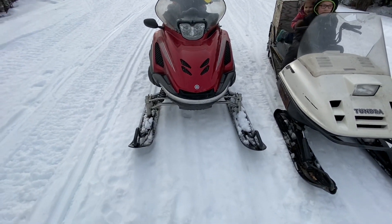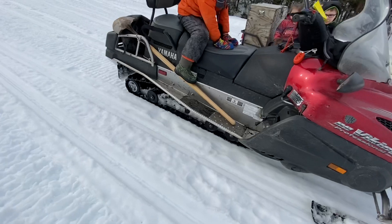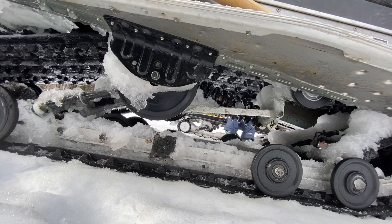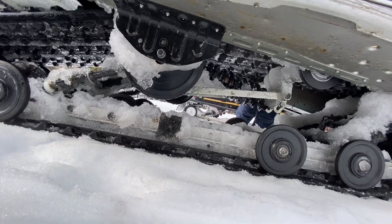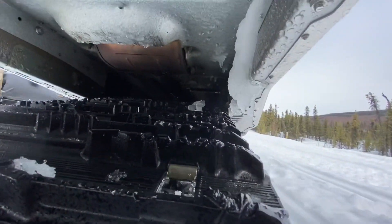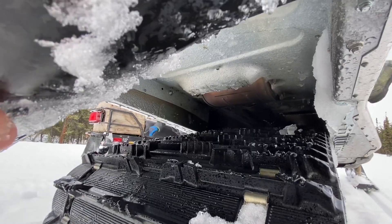2009 Yamaha VK Pro. Big old wishbone suspensions. Shocks in the front. This has got an open rear suspension — they went away from this afterwards, and it was a smart idea to go away from it. But it's got that big torsion spring over the shock there. Big old wide long track. It's got exposed under-seat exhaust and a heat exchanger under there. If you were to stud this up, you'd have to be real careful to maintain track tension — maybe build a shield or something to keep the studs from tearing stuff up under there.